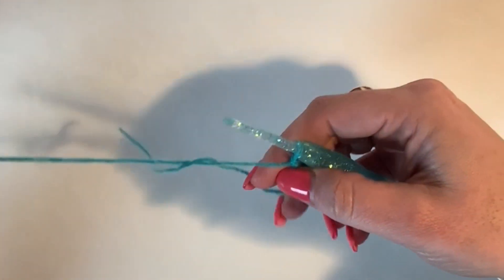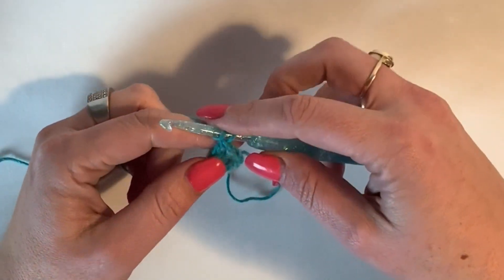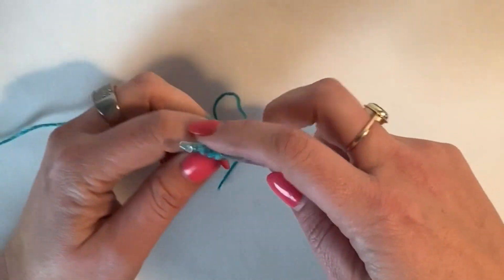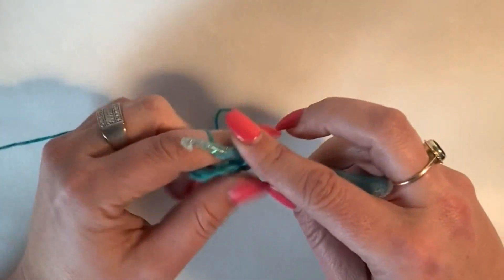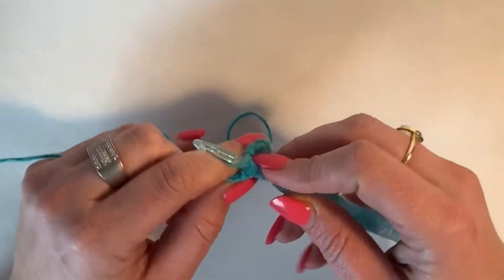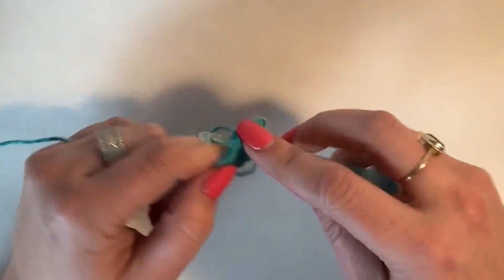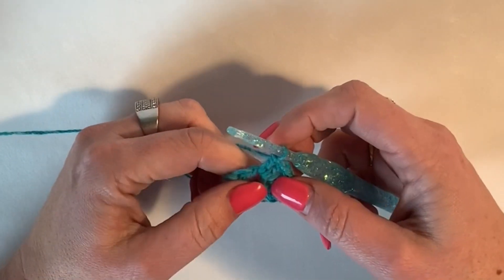What we do in each row is we're going to be working backwards and forth, and we're going to turn at the end and chain two. That chain two will never count as a stitch. So we chain two and turn, then we work an increase in the very first stitch — increase one, two — then we work one stitch and then we work two trebles in the chain space. Now we're going to turn the corner and work down the other side of the triangle.